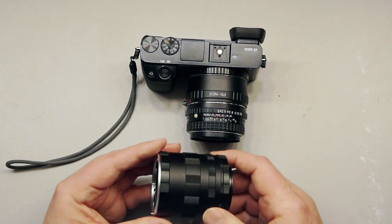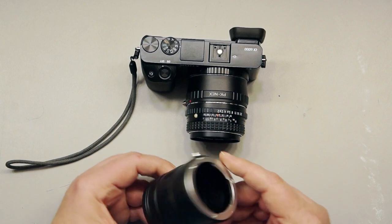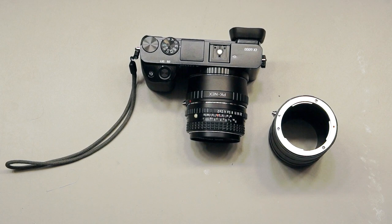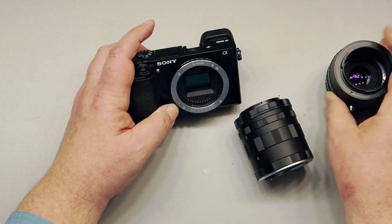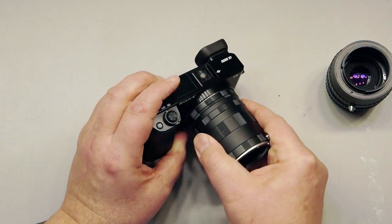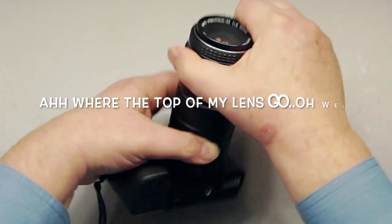This is a Sony to Sony macro ring set — a cheap Chinese setup, $10. You can get them on eBay. What you want to do is put it on your Sony camera — look for the dot here and line up the dot.